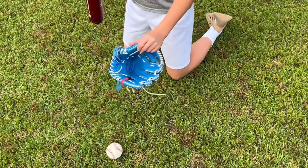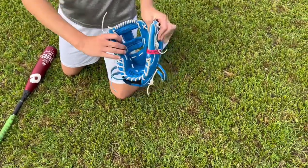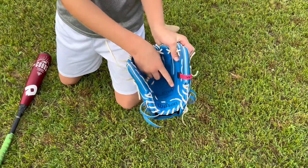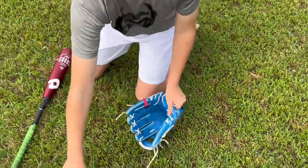First thing you need to do is work on the break-in points. One break-in point is going to be here — you want the glove to close. Another break-in point is going to be here — you want the glove to close and you want the palm to stay back. So you've got to work on that. That's what you have the ball for.